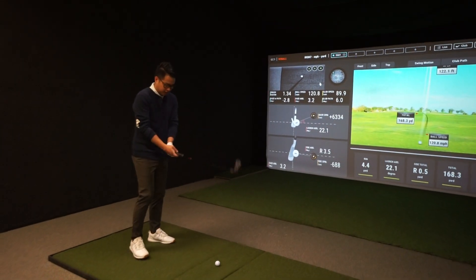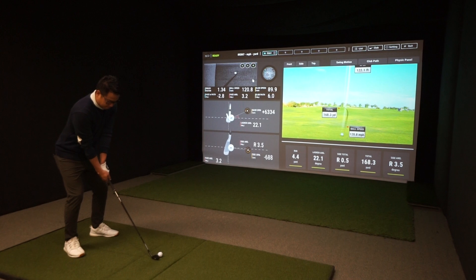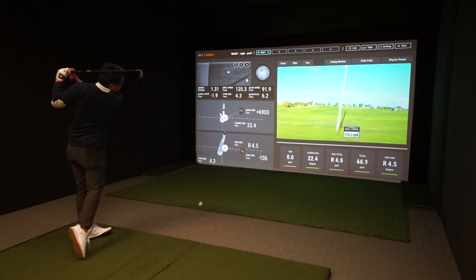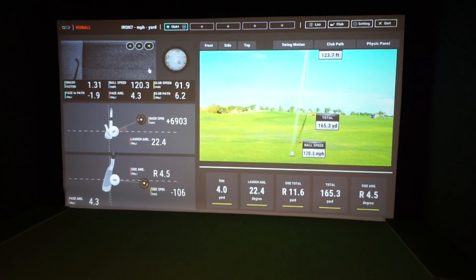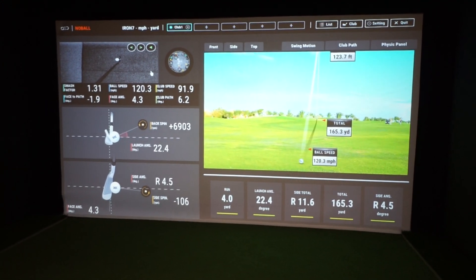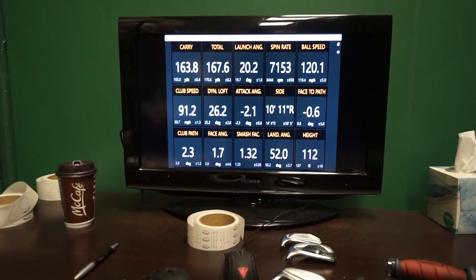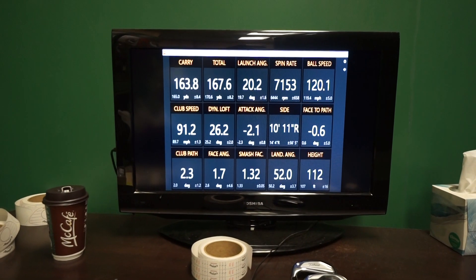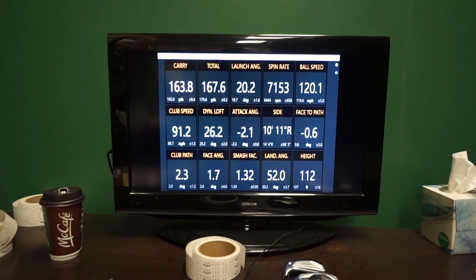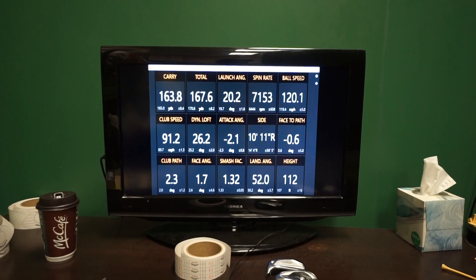Let's try a different style shot here — I'm going to put you on the spot. Hit a different style, not your regular shot, and see what this system reads. A little cut here. One thing we notice about the UniCore is it's a really quick response time, which is great. And we love that video up there that shows the club and the ball. For the data comparison: carry 163.8 on the TrackMan versus carry of 165.3 — that's the total on the UniCore — so kind of interesting there. Launch angle of 20.2 on the TrackMan and 22.4 on the UniCore. That's using a 7-iron.